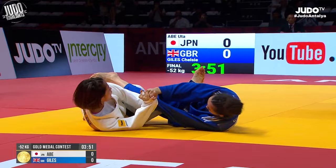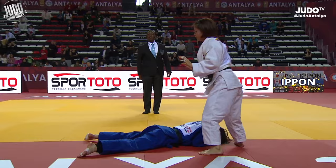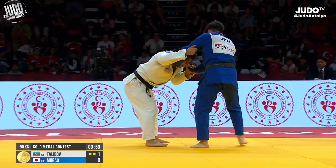Here's another one from Abe Uta — a standing ippon seoi nage, and she almost looks a little bit kind of scared of herself. Gets up after this technique and it's kind of like, okay, yeah, I did that. That was amazing.